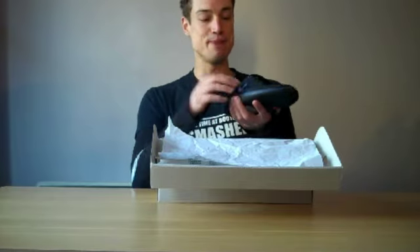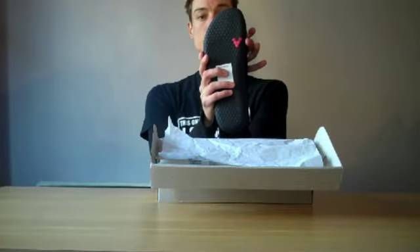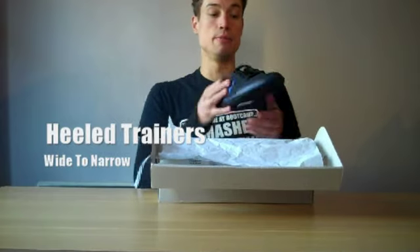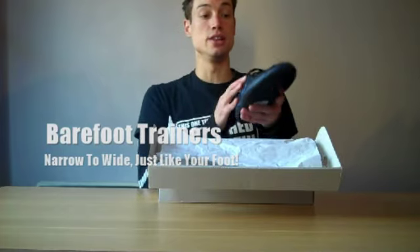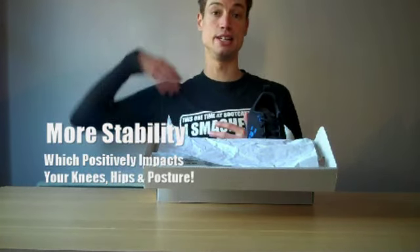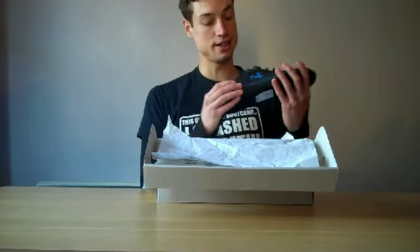Looking at the profile, there's a really wide bit at the front. If you look at a lot of normal trainers, you'll see they go from a wide heel to a narrower toe. But barefoot trainers go quite the opposite — from a slightly narrower heel for a nice tight fit, to a wide toe box. So when you plant your foot on the ground, your toes splay out, giving you a lot more stability that positively impacts all the way up to your head. They look absolutely awesome.